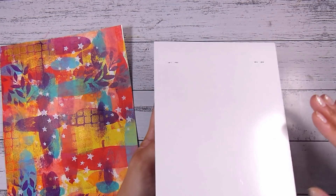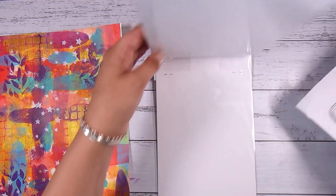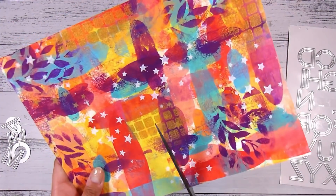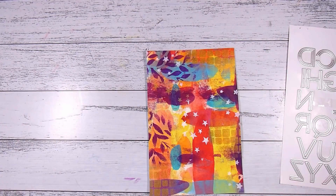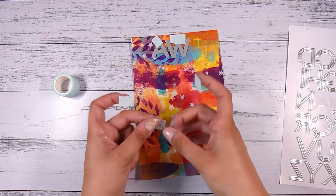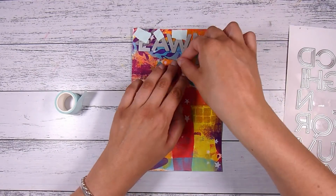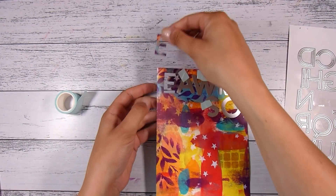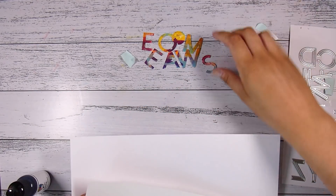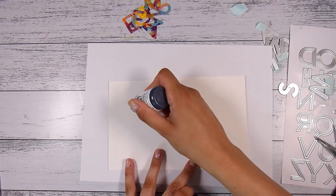This is the Downtown Alphabet die set — really big, large letters — and I'm going to show you how I turn these backgrounds into a card. I love this gorgeous big font and I'm going to pick letters to spell the word 'awesome.' I'll cut the background sheet down to go through my Big Shot die-cutting machine, then pop the letters down in specific spots to capture different colors. I'm using a little bit of low-tack mint tape so it won't rip my project. This die creates an outline — it actually cuts two of each letter — but I want to keep them whole for a bolder look.